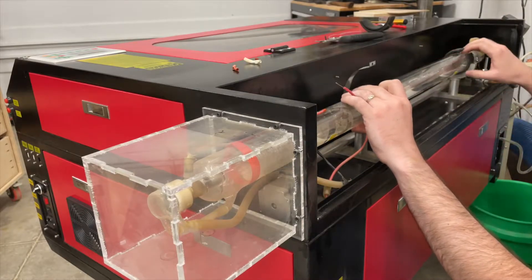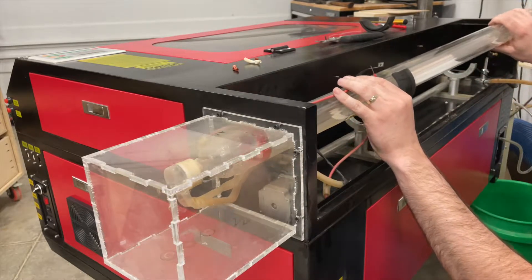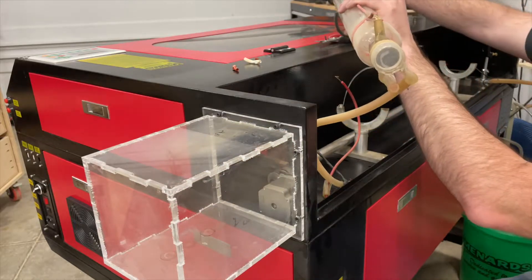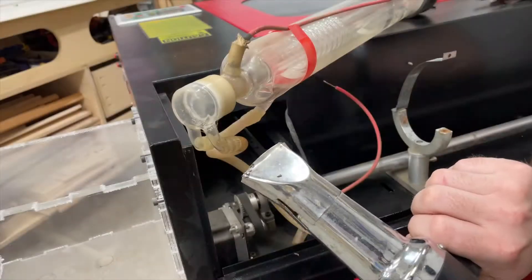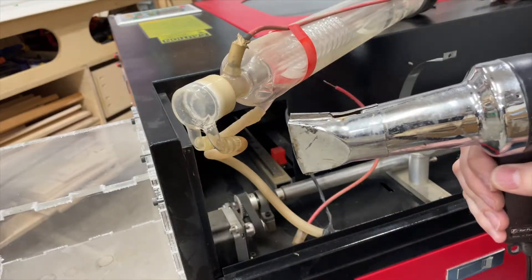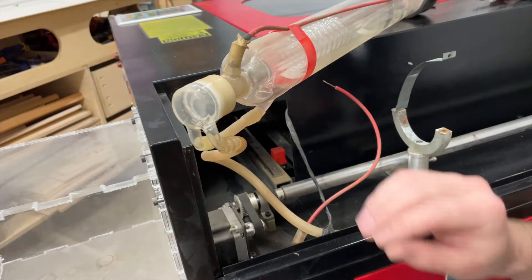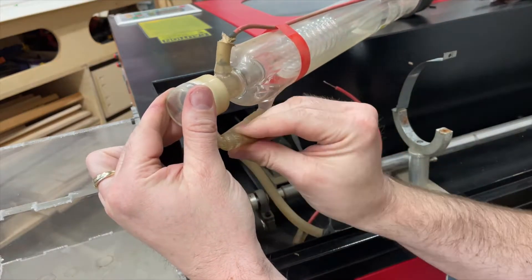It's now time to pull the tube out of the machine, being very gentle to make sure we don't bump anything on the way. The last thing to do will be to pull the silicone tubing off that is the coolant line. If you have a little bit of trouble pulling it off, use a heat gun to soften up the silicone and then it should pop right off.